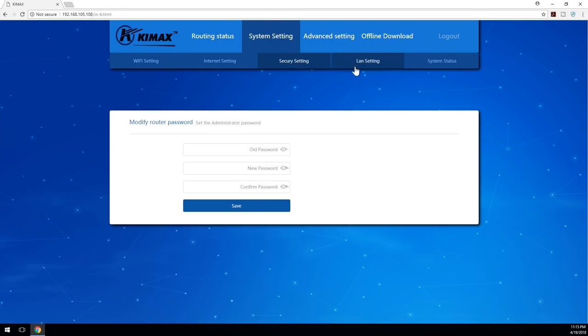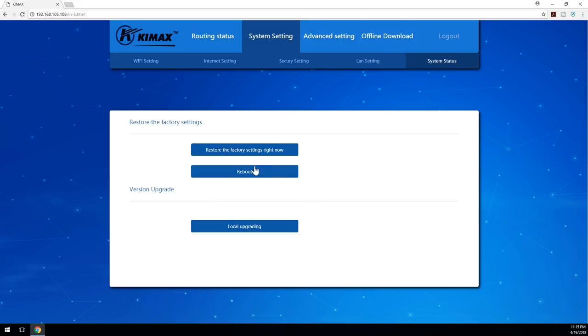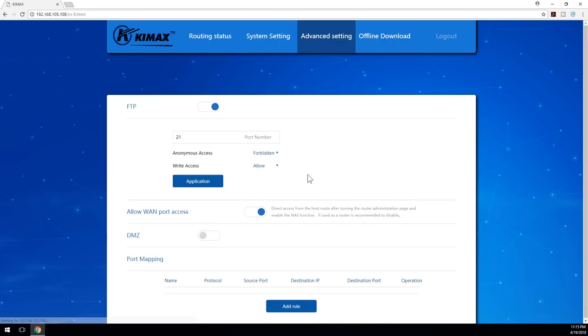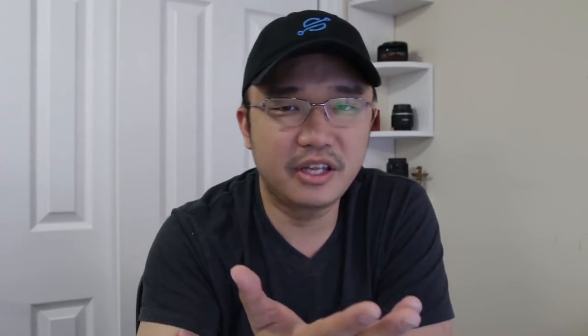Under security settings you can change your password. LAN settings — don't touch this unless you're planning to use it as a router, so leave it as is. Then you have system settings for restore, reboot, and similar options. In the advanced settings you have FTP and DMZ — this is more of a router/network thing you don't really need to worry about other than the FTP.